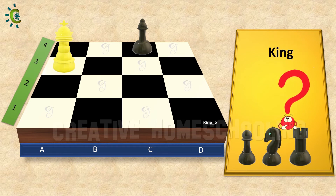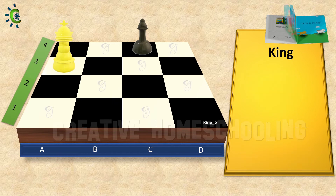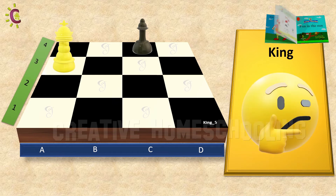Next, can we capture the bishop now? No! Because it is not in the range of our king. So this challenge is not finished.